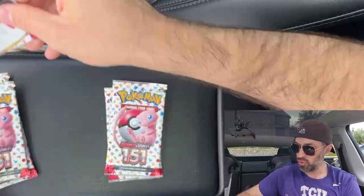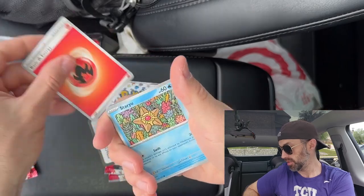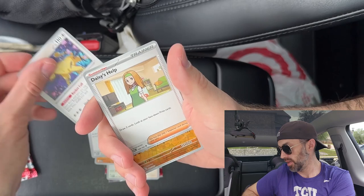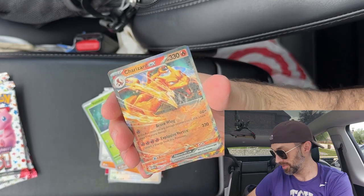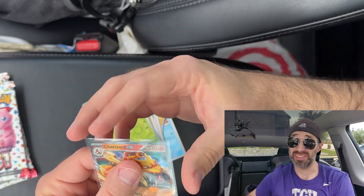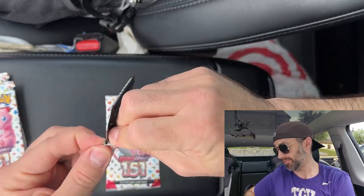Moving on to pack number two from the Zapdos collection. Let's see — can we get the Charizard? Can we get something really cool? Let's find out. We got an Onix, a Venonat... we got a Charizard! It wasn't the one I was expecting, but I like this card a lot. I actually use this a lot during the Pokémon Trading Card Game — my deck is a Charizard EX deck. So yes, that's a good start. Two packs in and already got a hit — not hating it.